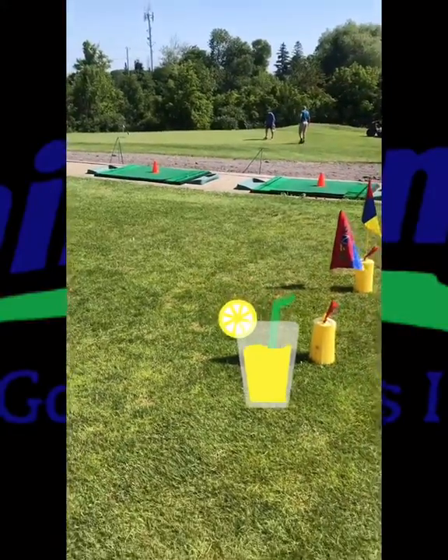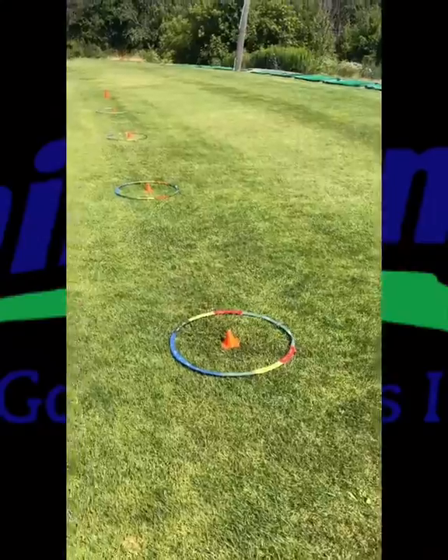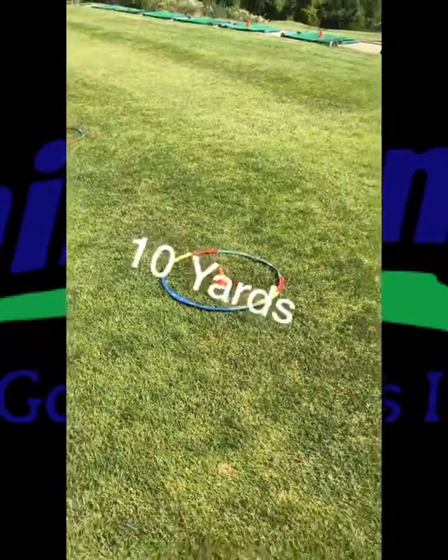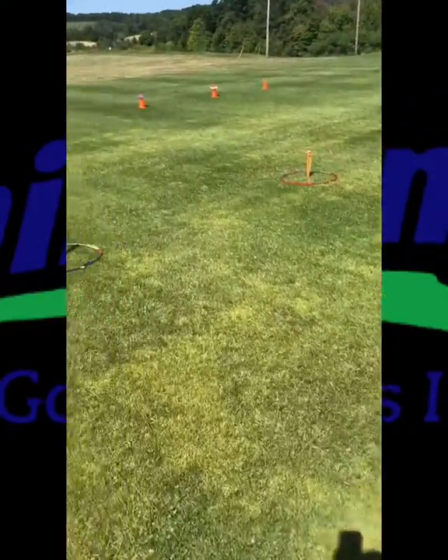We'll be chipping 10 balls to a 10-yard target — every ball that goes into that target gets their team 5 points. The next 10-ball volley will go to the 20-yard station, where we get 10 points for every ball that lands in that target.